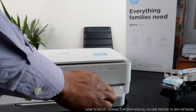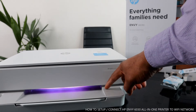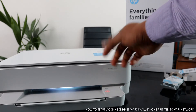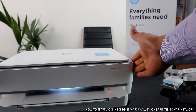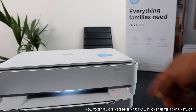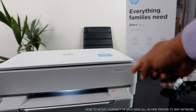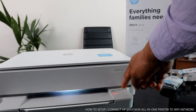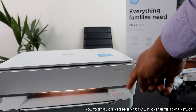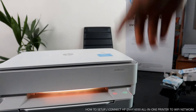From the front panel here we have several buttons. This button is the information light — when connecting this printer to a Wi-Fi network, it may ask you to press this information light to confirm your proximity. This button is to cancel. Then we have copy black, copy color, and the Wi-Fi button is right here. There's also a button to change to different functions.